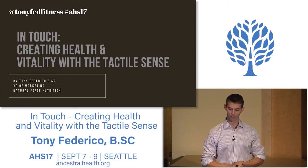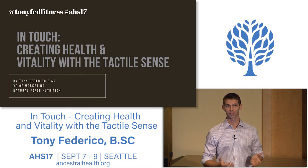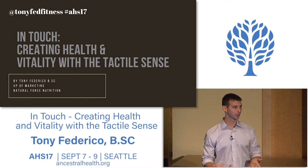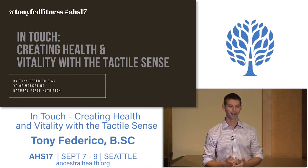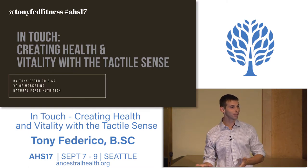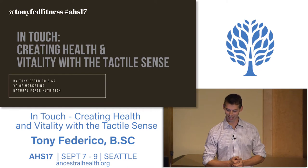Thank you for getting up early on day two of AHS. I'm happy to have you here. My name is Tony Federico, and this talk is 'In Touch: Creating Health and Biological Sense.' One of the things I want to do with this talk is make it a little bit participative, so it's not simply going to be a passive experience. If you wanted that, you could have watched it on YouTube.